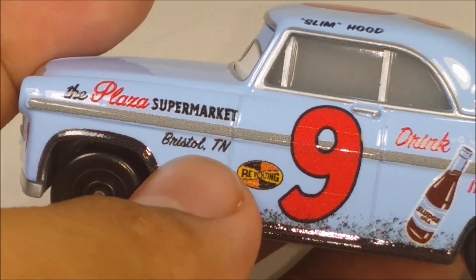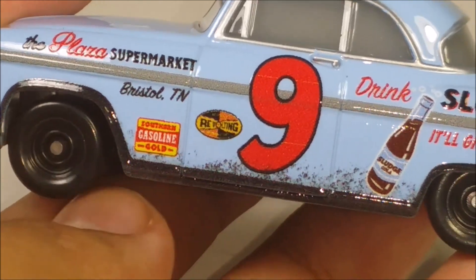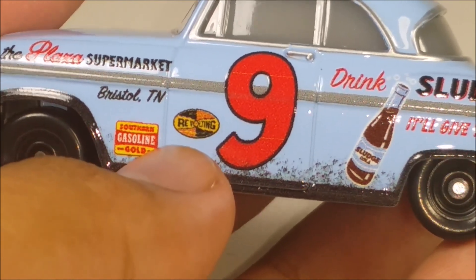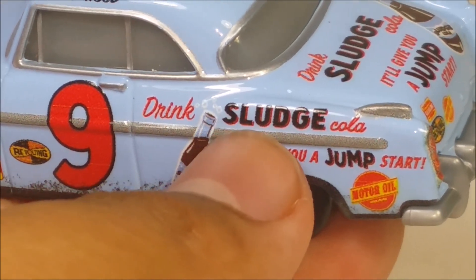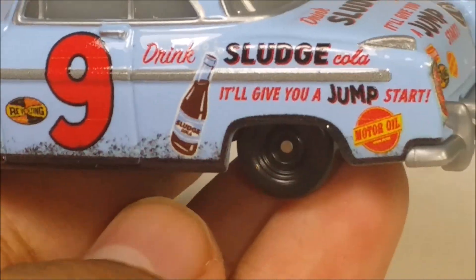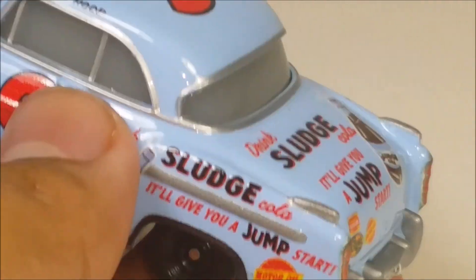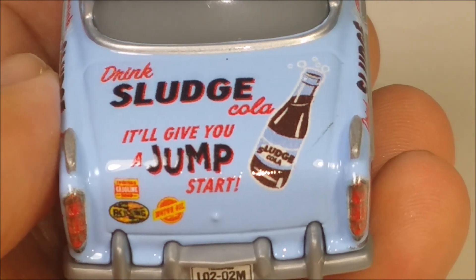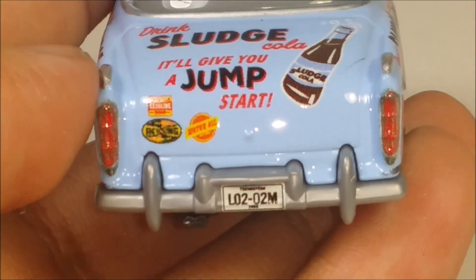I think the sponsor on the roof says something like a Tennessee reference — sorry if I mess up the name. You've also got Southern Gasoline, Coal Gold, the Revolting logo, the number nine, and I think his main sponsorship is Sludge Cola — something like a cola that will give you a jump start. There's also a motor oil logo, and his license plate is down here. The other side has all the same logos.